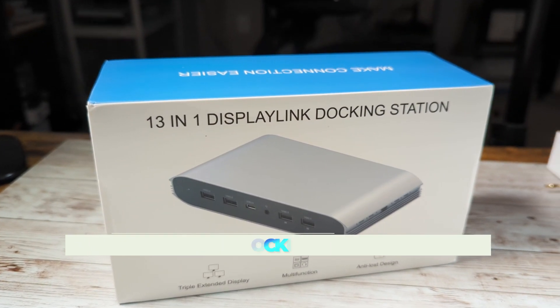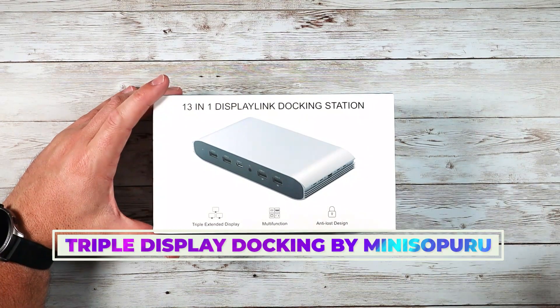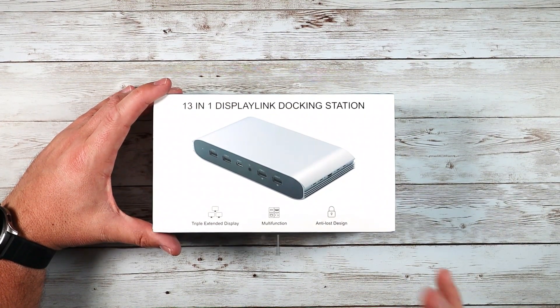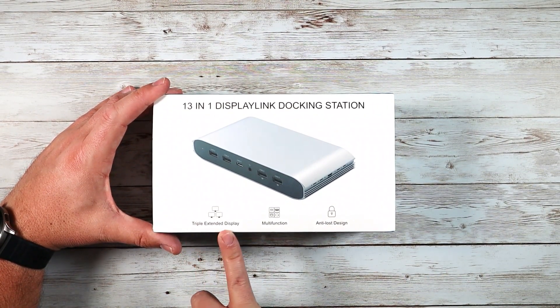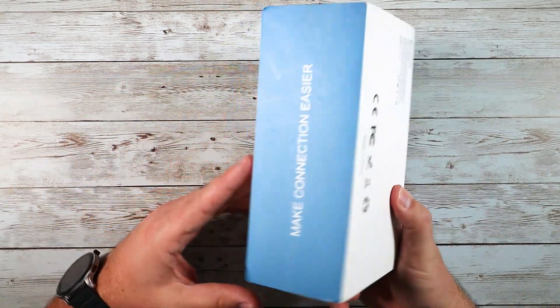What is going on guys? Today I wanted to show you this 13-in-1 display docking station. This is pretty cool — there's a lot going on here so I'll break it down for you. This is designed for triple extended displays and multifunction connectability.